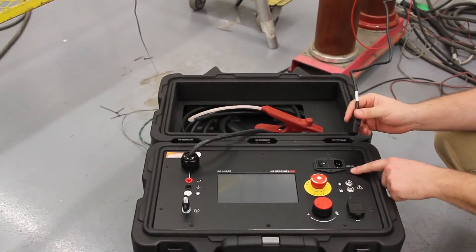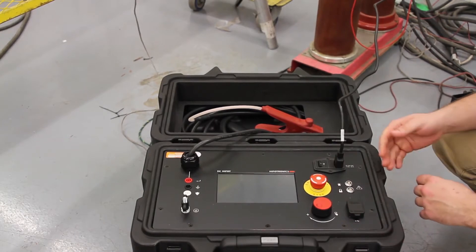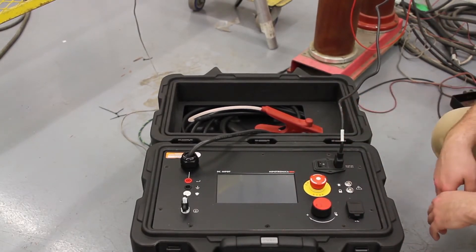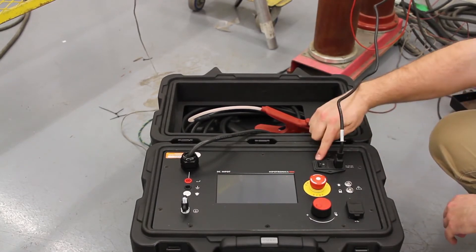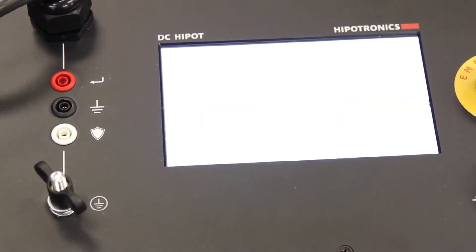While the power is off, connect your AC power supply to the unit. This unit is equipped with universal mains capabilities, so external transformers aren't necessary if you use a standard outlet. Power on the unit with the rocker switch.